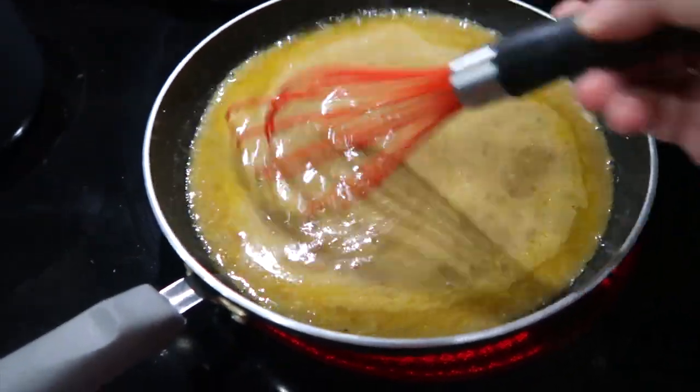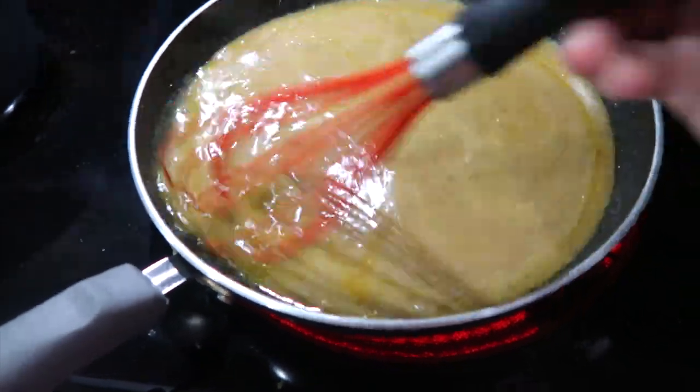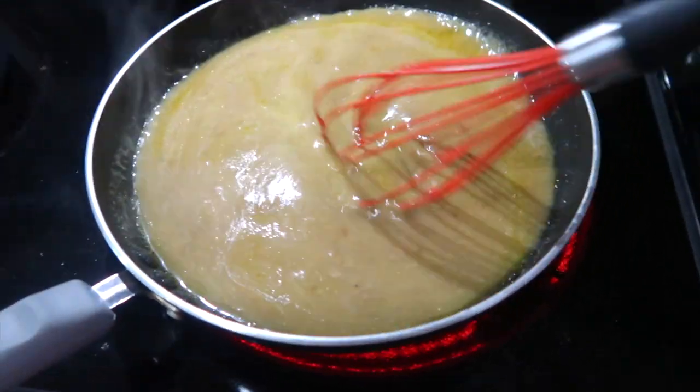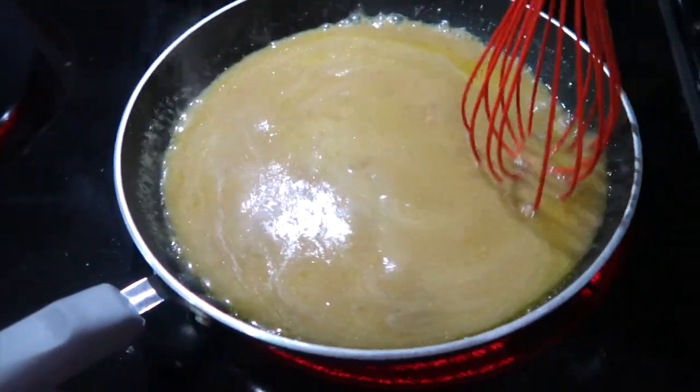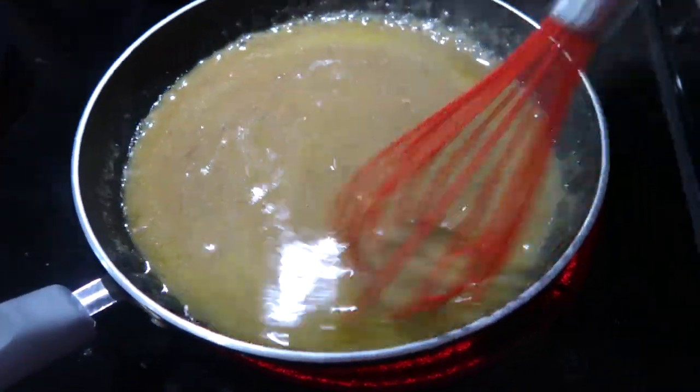When you make this, make sure that you make a gravy out of the juices from the crock pot because this is one of the best flavored gravies. You are going to actually crave this one.